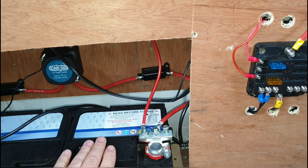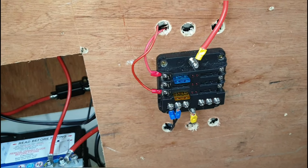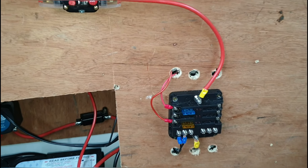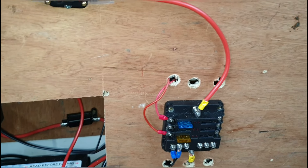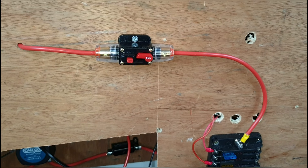Very simple — you don't need to go near the battery once you get your live and your negative into your fuse board; you run everything from your fuse board. I hope it helped. If it did, there'll be more videos like this to come — subscribe and have a great day all.